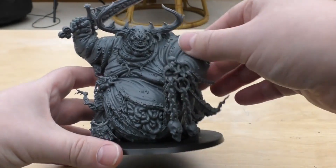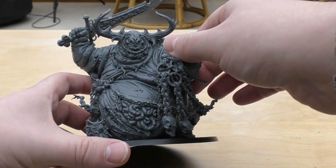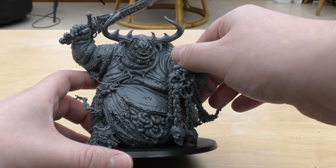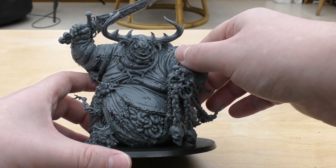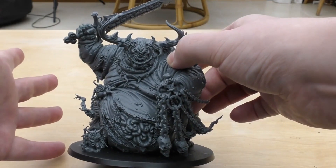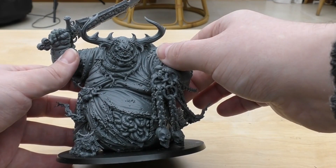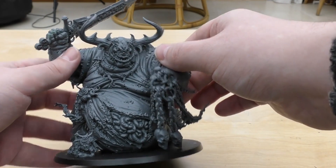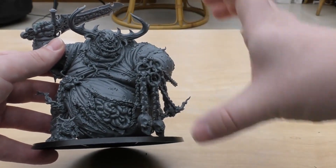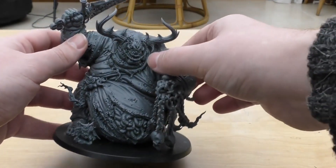I'm not sure whether it beats the Forgeworld Great Unclean One, but you've got to remember that one is £40 more. I did a little unofficial survey on my Instagram and most people preferred the Forgeworld one to this one. I think they both have their pluses and minuses. With this one it's great because you've got all those different weapon options. With the Forgeworld one, it is a named character in the Chaos Index book from Forgeworld, and you could really use it as one if you wanted to. They are a similar sort of size, though I ran out of time to include that comparison in this review.